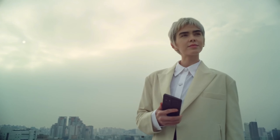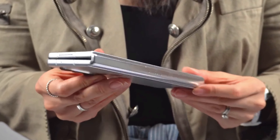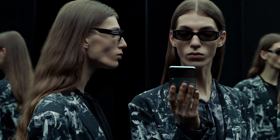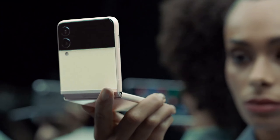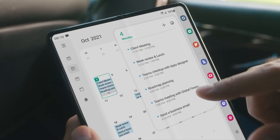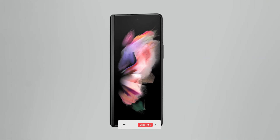Hey guys, welcome back. Samsung is making some big changes to the next-gen foldable devices. The Z Fold 4 will get a new form factor which most people would like. We also got some updates regarding the battery size, and Samsung will introduce new launch prices for both the Z Fold 4 and Z Flip 4.